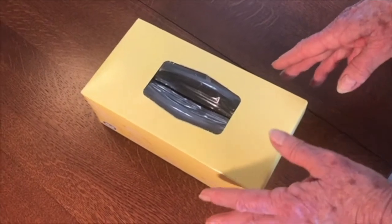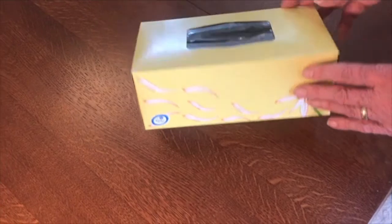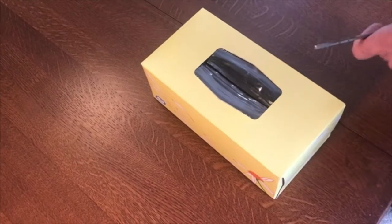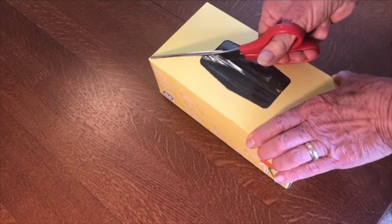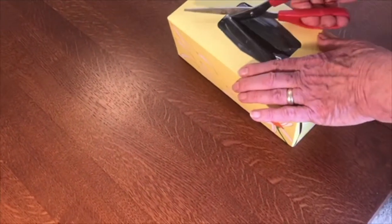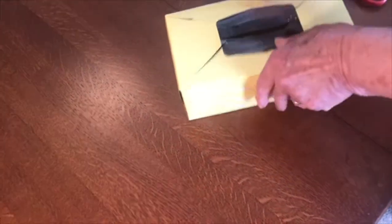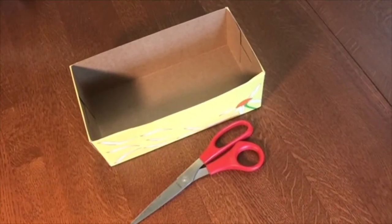Step one is to find a box to use — a shoe box or a tissue box. Either one will work. If you use a tissue box, you need to cut out the top so that it's open. It's easiest to cut from the center to the edges, to the corners, and then you can cut the tops off or just fold them inside, and you're ready to make your box.